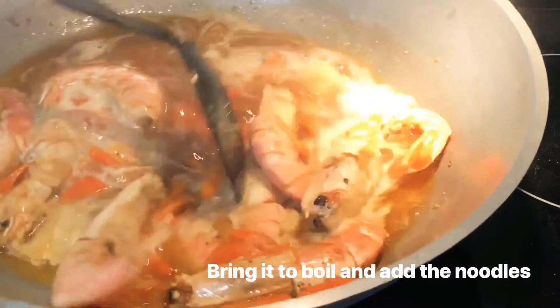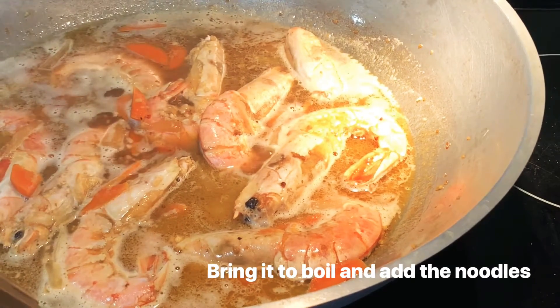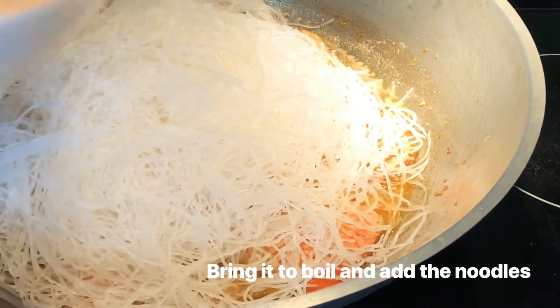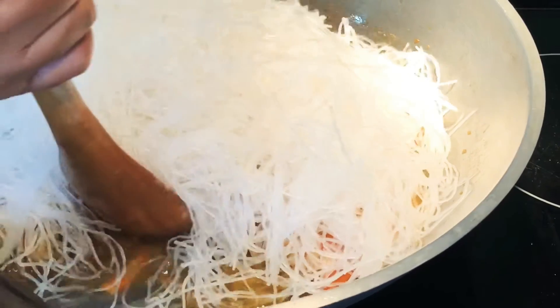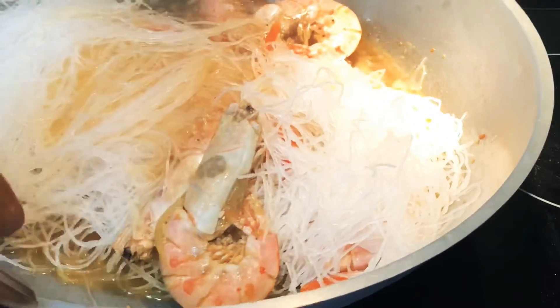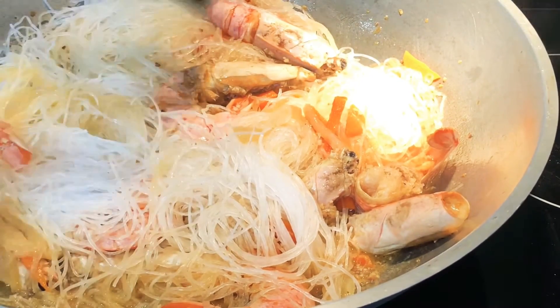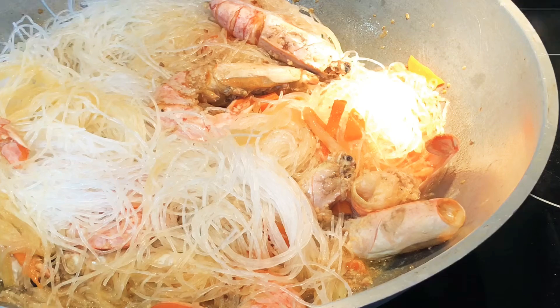Kumulo na ang ating pinapakuloang hipon. This time, I'm going to add the sotanghon. Binabad ko muna ito sa mainit na tubig. Takpan natin para mag-absorb lahat ng kanyang sabaw sa noodles. Hintayin natin kumulo.